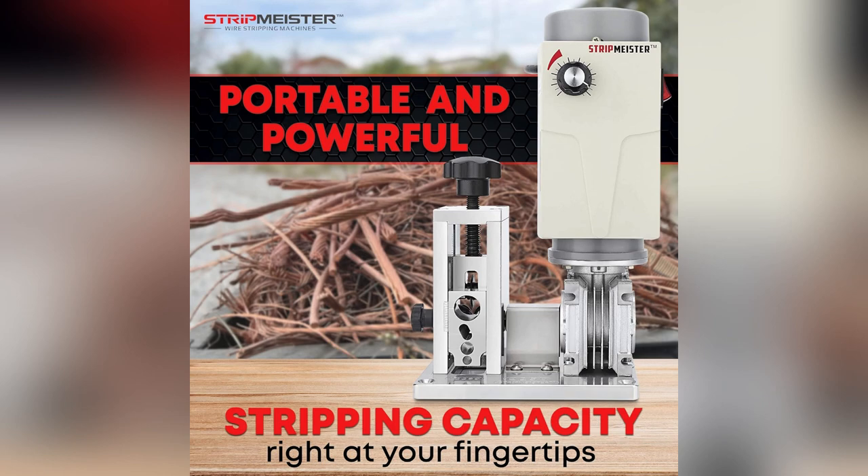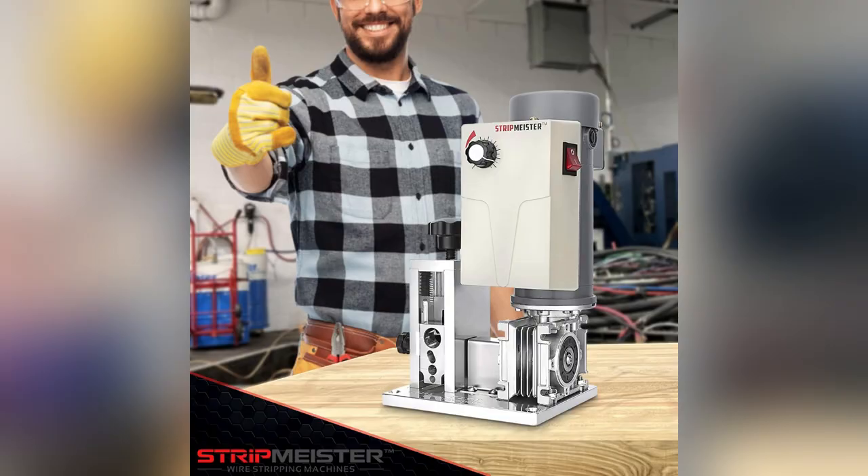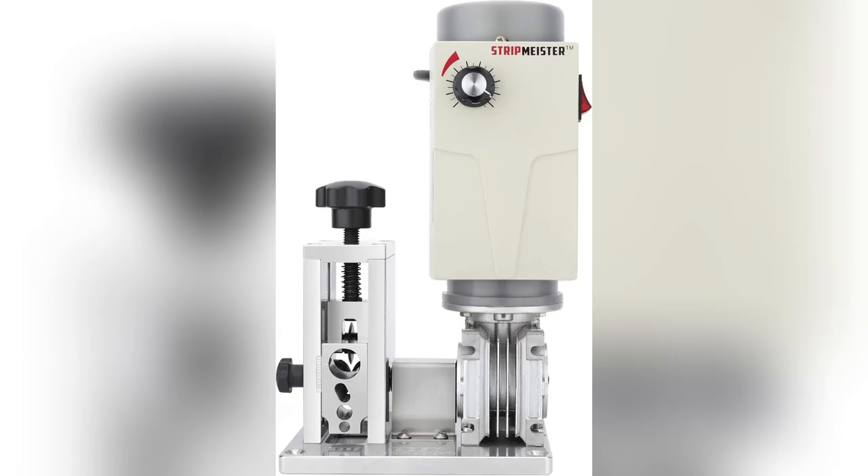Kinked, twisted, or messy wires? Ultra grip feeder tech tackles even the nastiest cables without slipping or jamming. Total lifesaver — forget manual labor.